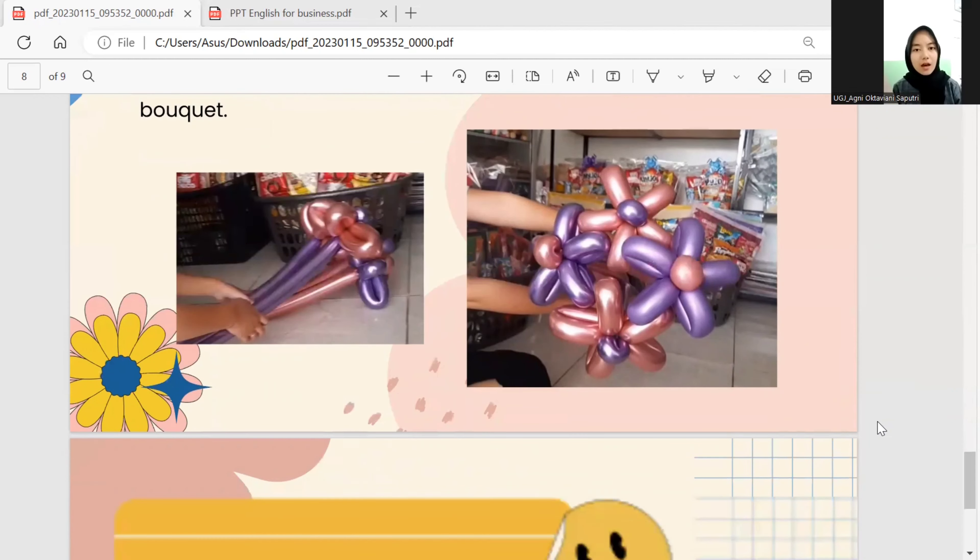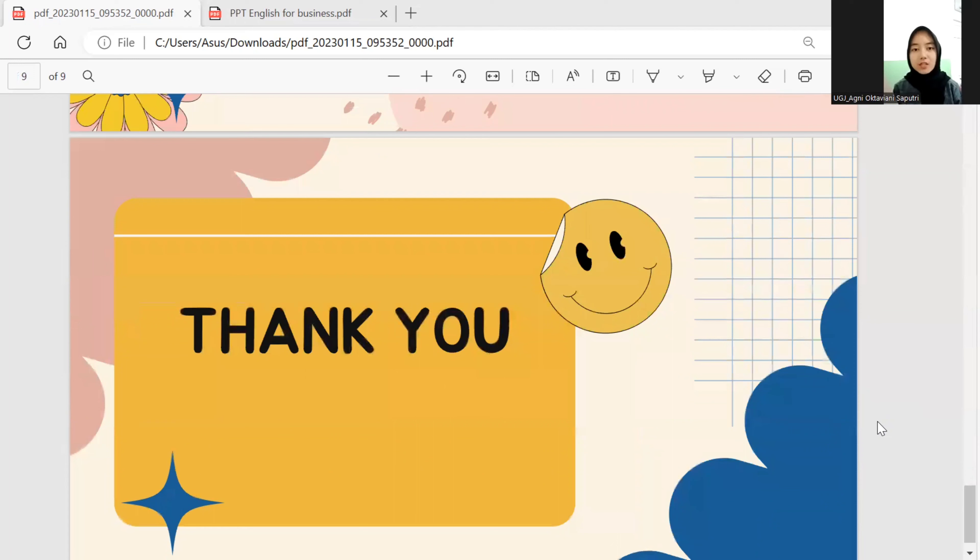That's all the explanation of our product. Our product is a unique, contemporary product. You can make this bouquet yourself easily at home and use it as a business. Thank you, that's all from me. Wassalamualaikum warahmatullahi wabarakatuh.